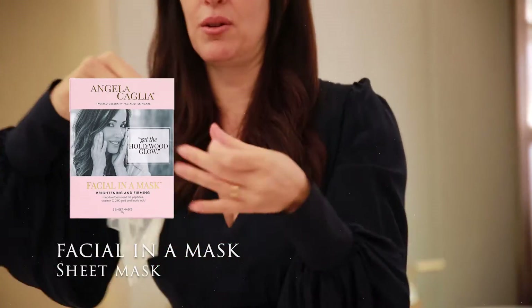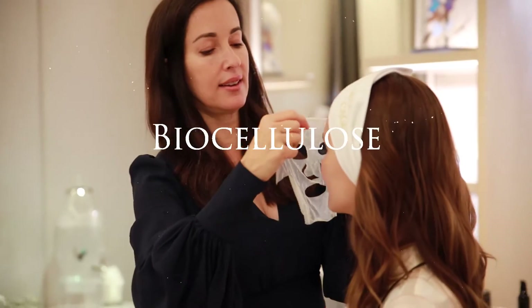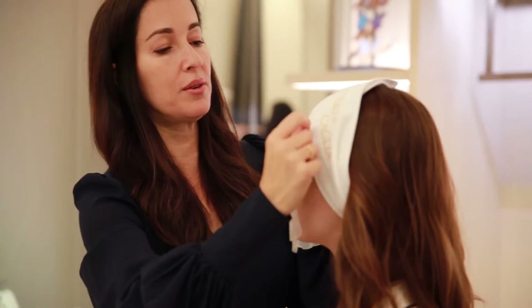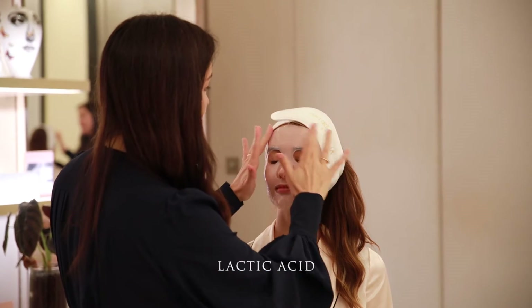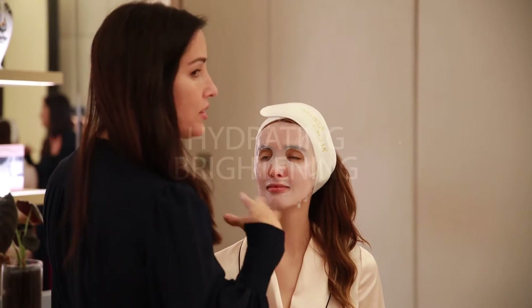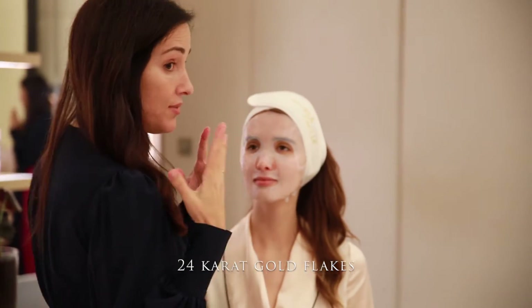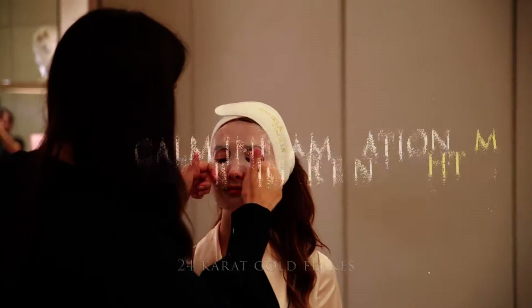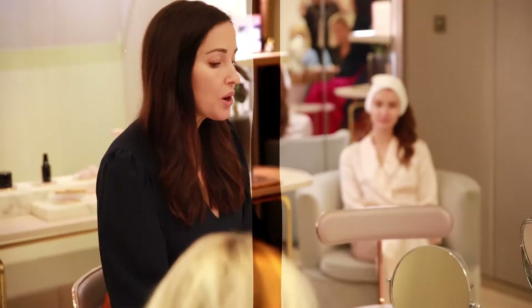The fabric for sheet masks — don't buy a regular sheet mask. This is a biocellulose, a thousand times thinner than human hair and non-woven, which helps penetrate the product into your skin. The whole idea of the sheet mask is to penetrate the serum and the lactic acid — I love lactic acid, it's the most hydrating of all the acids. That's going to give a little brightening, and then of course the 24-karat gold flakes you can visibly see inside, which help to calm inflammation in the skin.